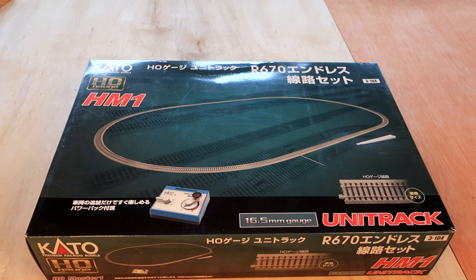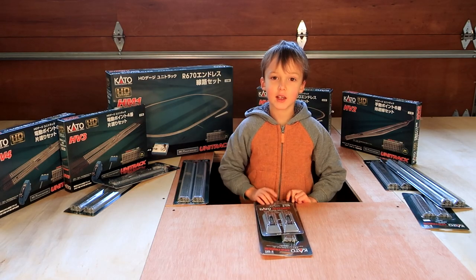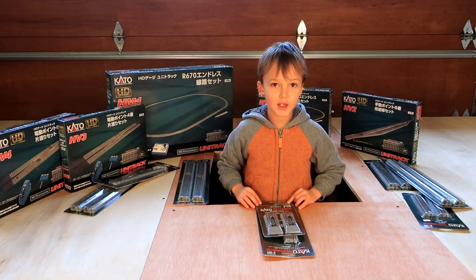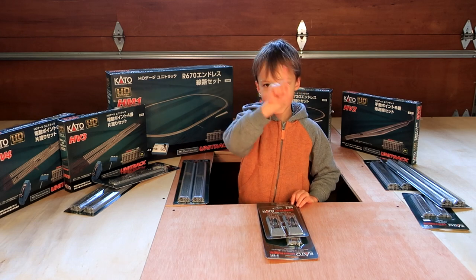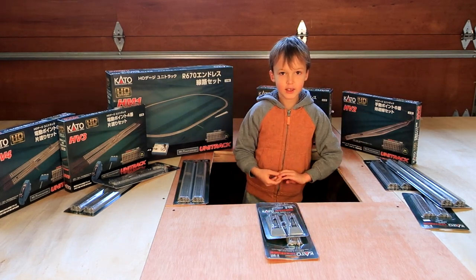All the videos for building this train table are available in our playlist on our channel. This includes building the table and eventually building the individual set pieces on the table. Don't forget to smash that like button and hit that notification bell. Hit it like a train bell and let's get rolling!